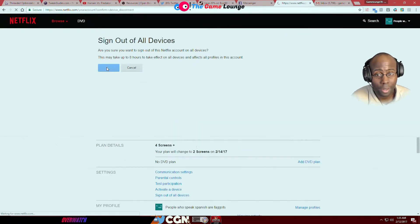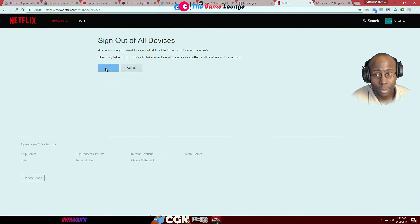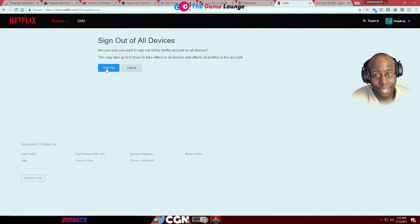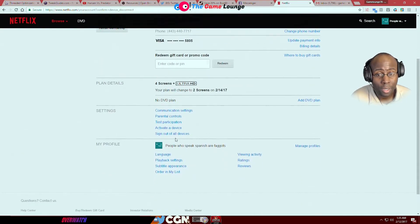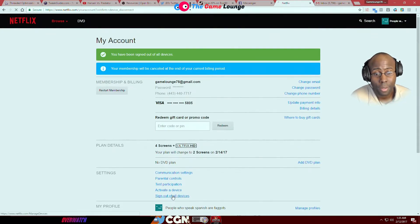He hasn't changed it back yet. I'm hitting this thing like nineteen times. If I stop, the cookie doesn't set and he's back in the account — you know what I'm saying. It's called a cookie.